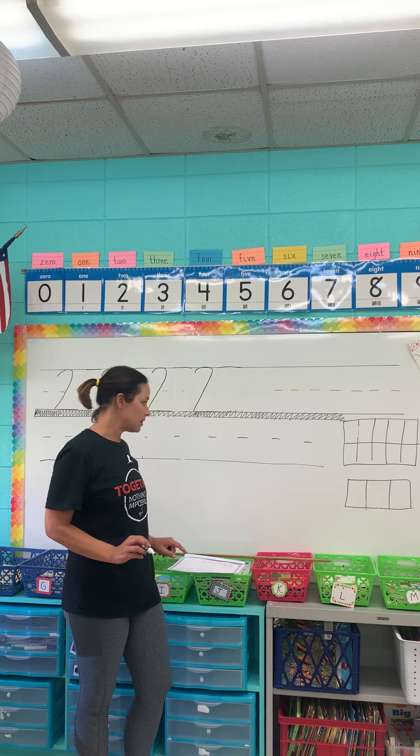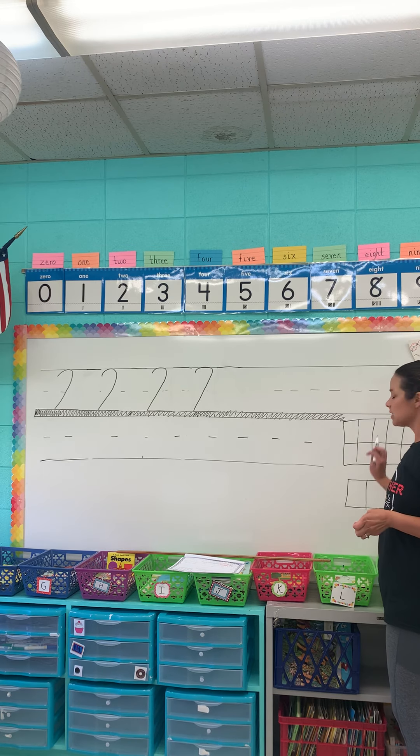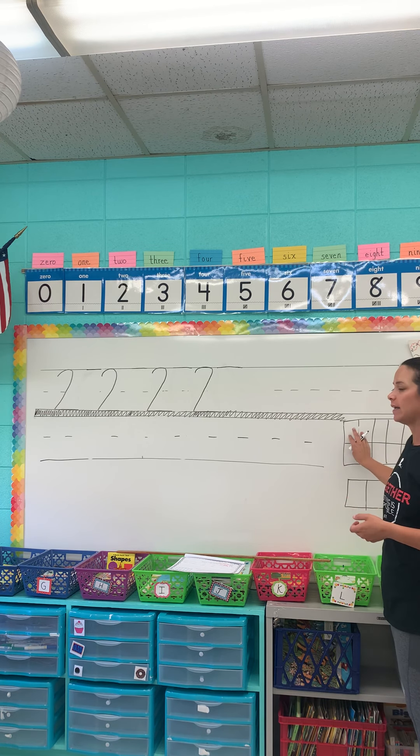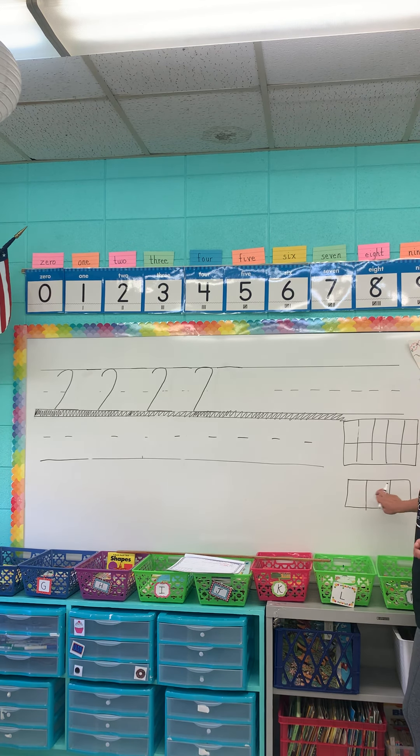Then you're going to fill in your 10-frame. Just like I reminded you yesterday, we're filling in from left to right — fill in one side before you fill in the other. You'll fill in your two, and then fill in what number comes before two and after two. I want to see you do that all on your own this time since we've already done it once.